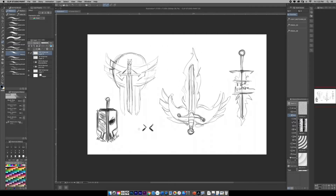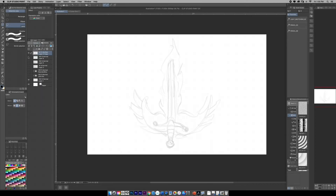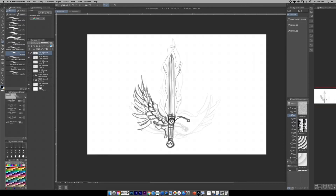Now that we have a few options, you want to start incorporating your process of elimination. We are going to be choosing one design and start refining the line work. I think I'm going to go with this one — so let's get her done, and then we'll come back.